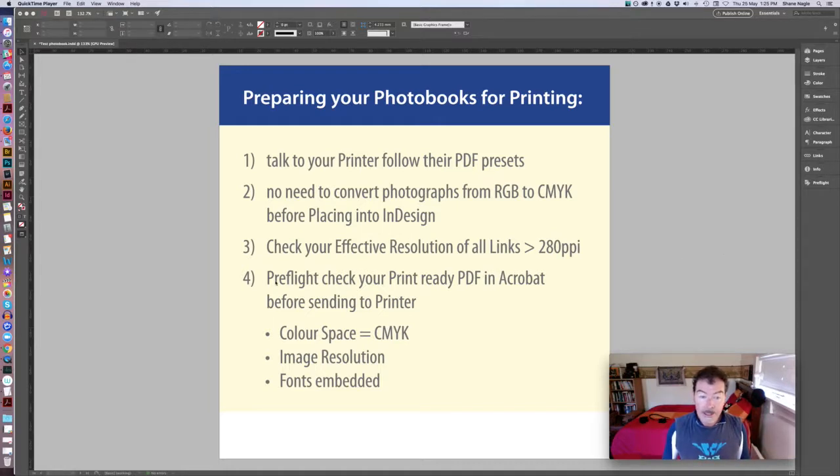Finally — and this advice has come thankfully from Karen, one of our students, and I'm sure others out there working in the print and publication industry as finished artists know about this — the preflight checking process embedded into Acrobat is a really handy one. After you've exported your PDF, open it in Acrobat and do a preflight check. If there are any issues, you can actually get Acrobat to fix them. So those are the four steps to follow.